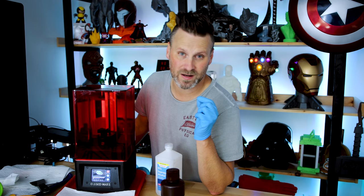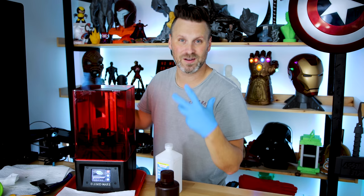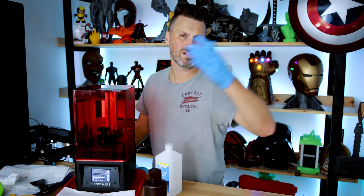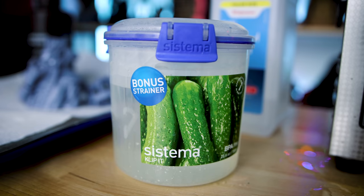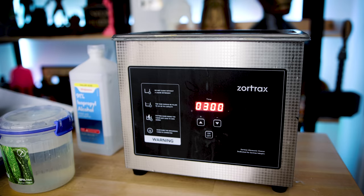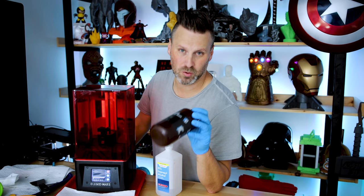There are still some precautions you need to take with this resin, just like any other resin. Gloves — I have the window open, I'm in a well-ventilated area. You might also want to be wearing a mask. When it comes to cleaning, you don't want to be pouring this down the sink, especially not one you're doing food prep in. I'll be using my standard pickle jar containers, and I'll be cleaning the print off with just a little bit of water.